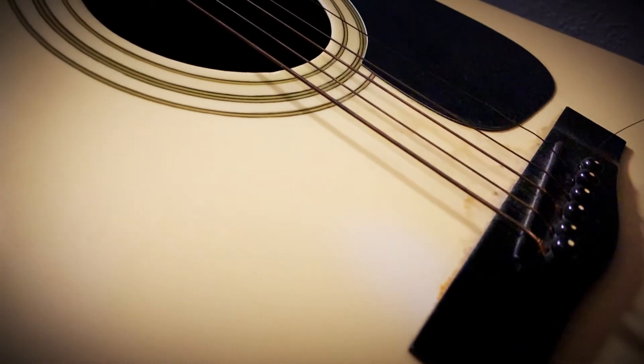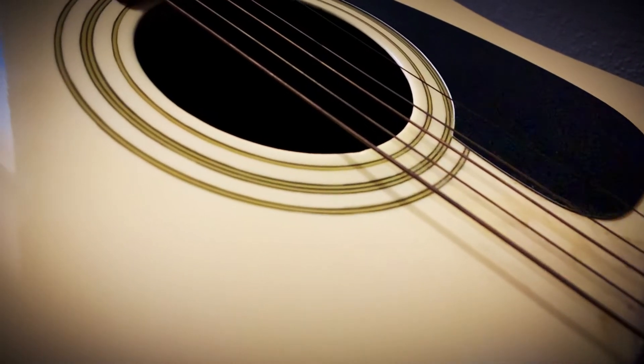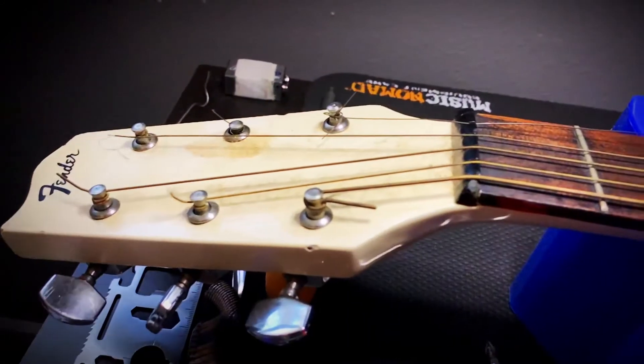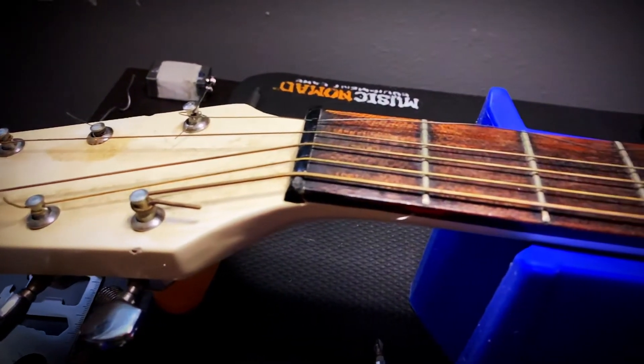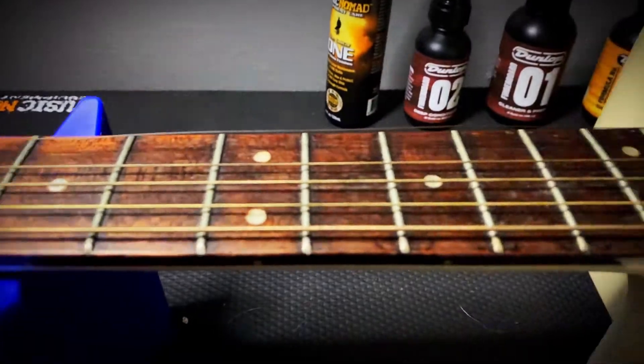They said it was impossible. They said it couldn't be fixed. Until one man rose to the occasion and said, 'Yeah, it could probably be fixed. It would depend on a couple things — I'd have to order some parts, but yeah, I might be able to fix it for sure. Just send it on over.' And then he set out to fix it.